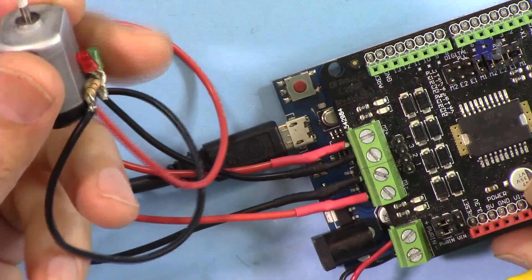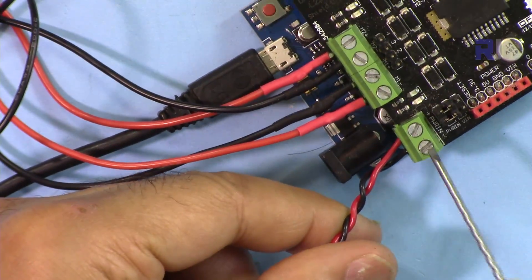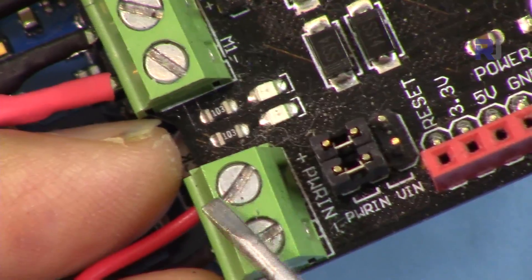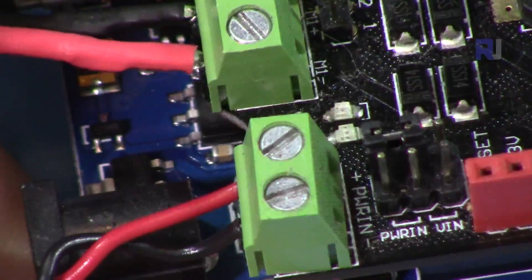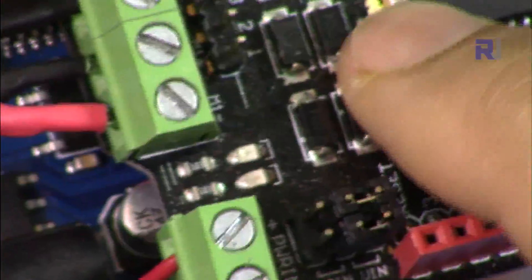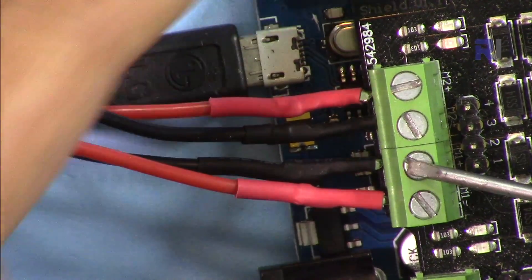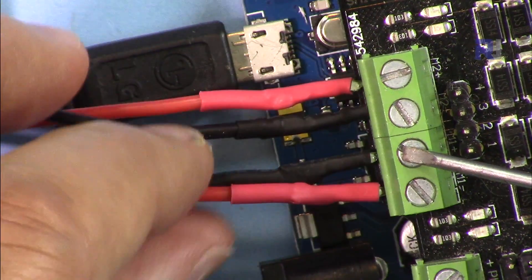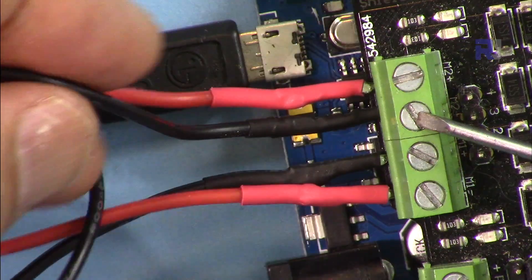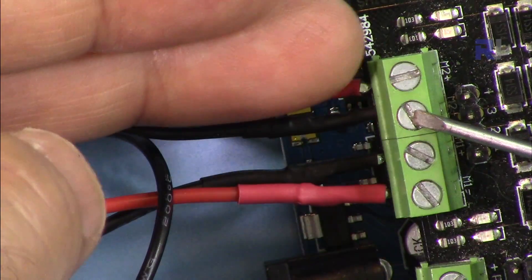The motors will have their own voltage — 6, 12, or 24 volts — so connect your motor power supply to this port, with plus on one side and minus on the other. Make sure the jumpers are positioned so that power comes from the external supply. If you want to use Arduino power or a power adapter connected from the Arduino jack instead, move the jumpers to the other position. Motor 1 connects to one set of terminals and motor 2 to the other. Because you can change the direction of rotation, polarity is relative — if the direction is wrong, just swap the wires.